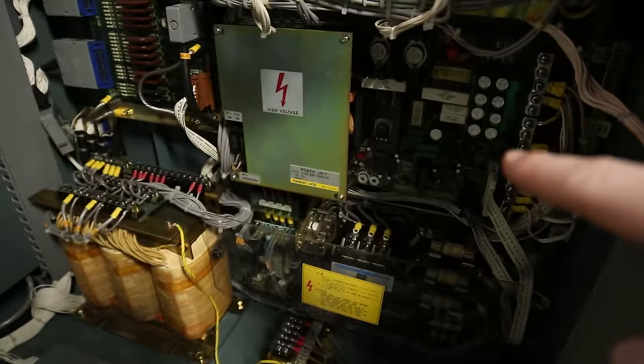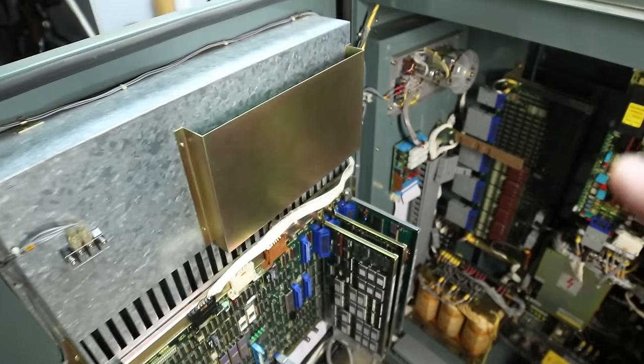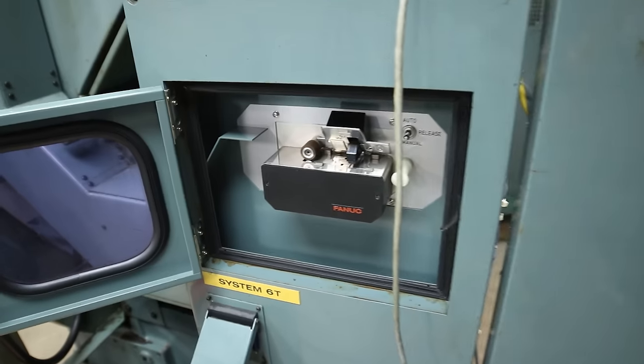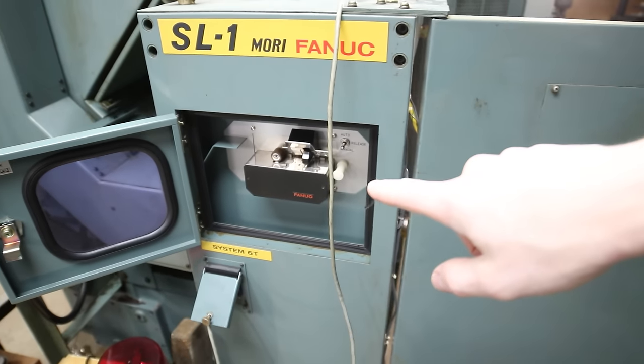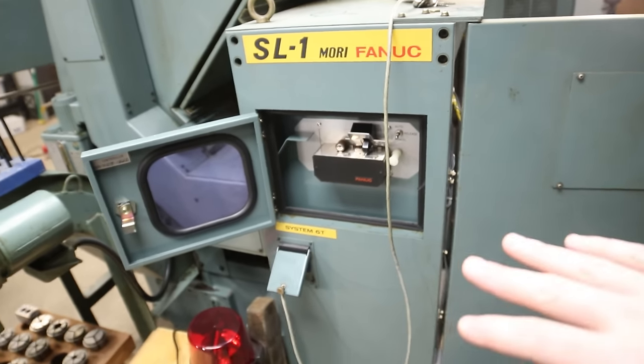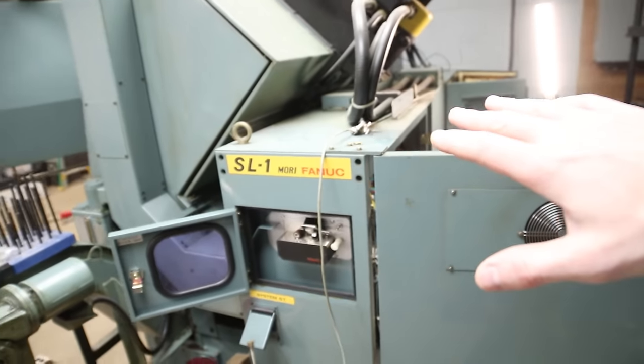You've got the power supply. And one cool thing is this actually, at one point — I don't use it — has a tape reader. They actually came with punch tape where they have holes physically punched in them, which is crazy. But I'm running it off RS-232.